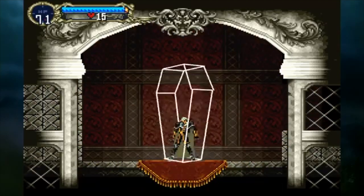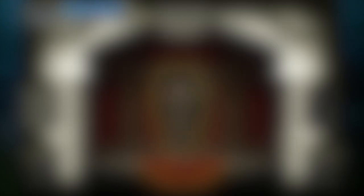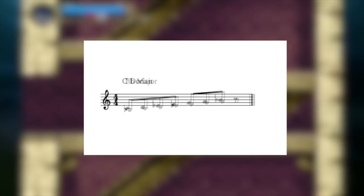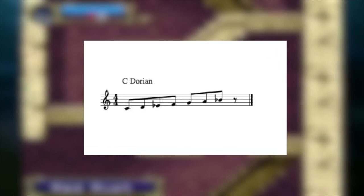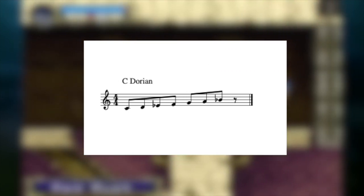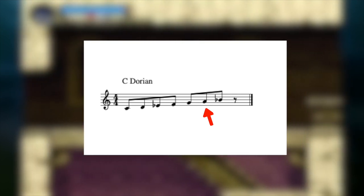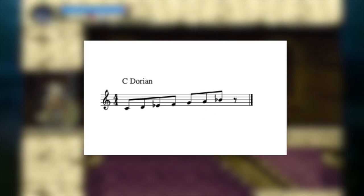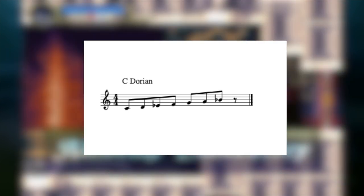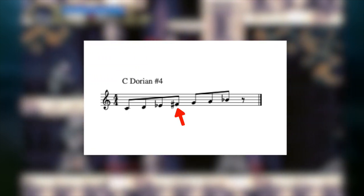Before we talk about this, let's talk scales. I think I've briefly mentioned modes in a previous video, but if not I'll quickly explain. Modes are simply inversions of the scale. If we start the major scale on the second scale degree, for instance, that gives us the Dorian mode, which I mentioned earlier. This is just the natural minor scale with a funky natural six scale degree. We can also derive modes from scales other than the major scale. If we take the fourth mode of the harmonic minor scale, we end up with Dorian sharp 4, which, as the name implies, is Dorian with a sharp 4 scale degree.